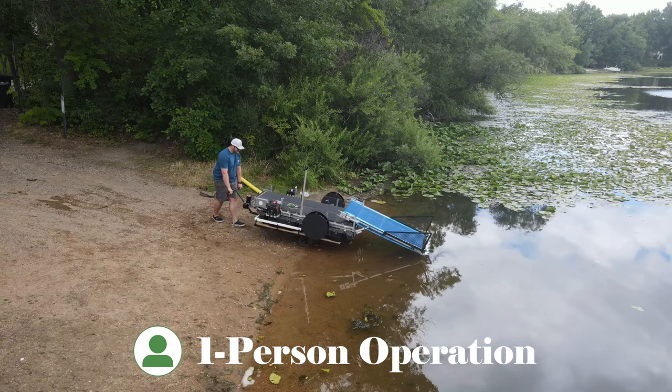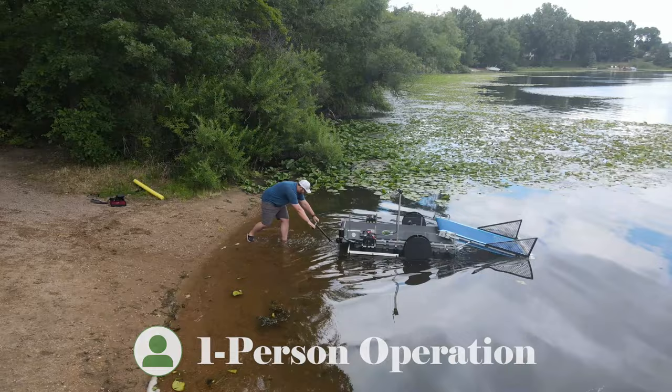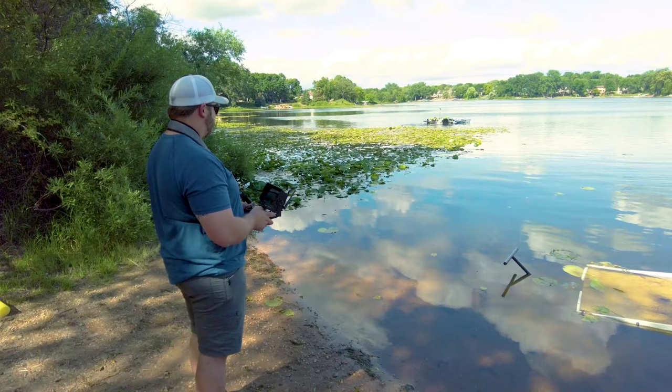Its sleek design allows for a one-person operation, making it ideal for pond and lake owners or entrepreneurs looking to run a business managing pond and lakefront property.